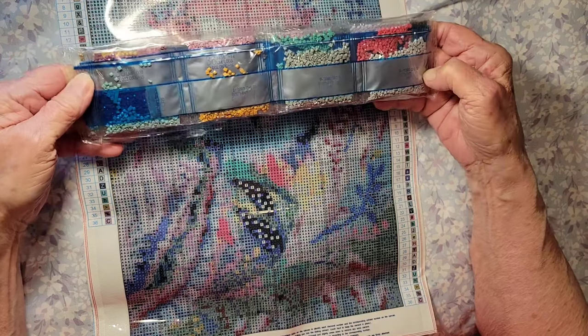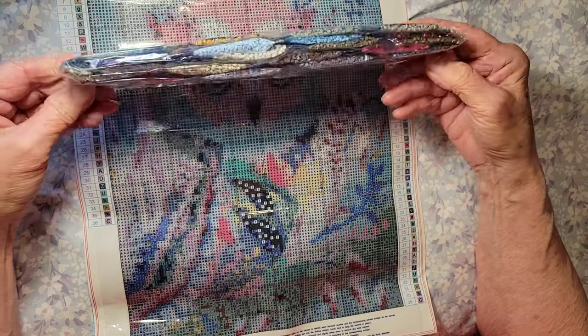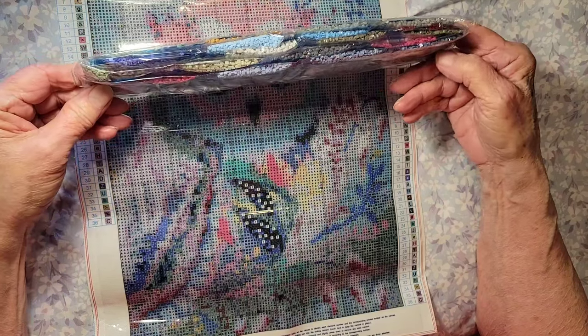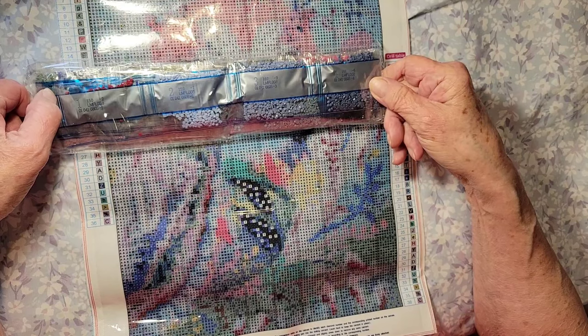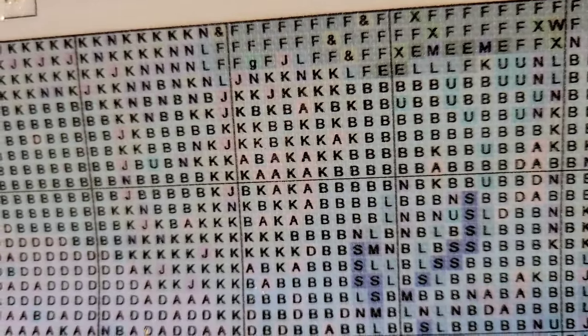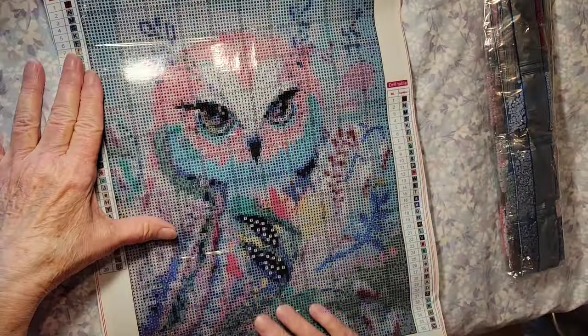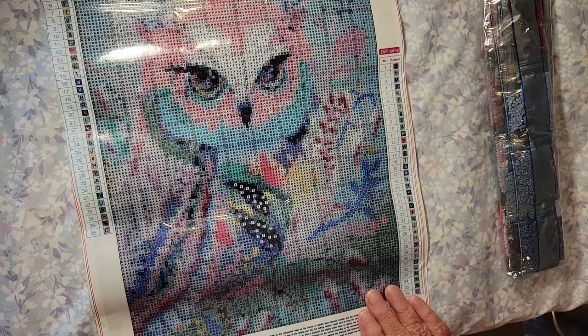These are square drills — look at all those colors! The background — I don't know if you can see that, but it does use different colors, so it's not just going to be color blocking with big blocks. Yeah, there's a lot of shading in that. I haven't seen that kind of shading in a while.